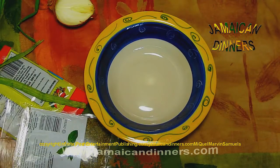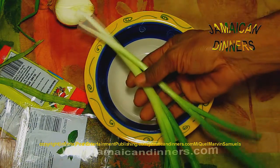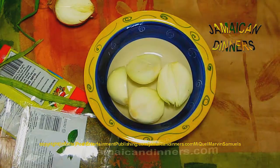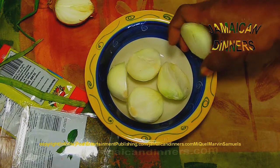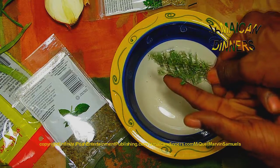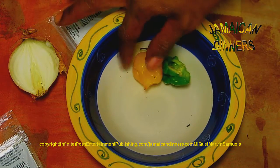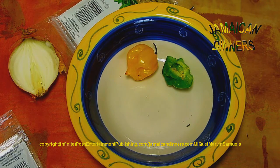The ingredients are: two stalks of scallions, three medium-sized onions diced, twelve garlic cloves, a piece of thyme cut to the size of one finger, one ripe scotch bonnet pepper, half a green scotch bonnet pepper.